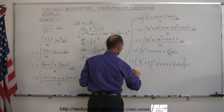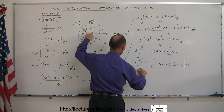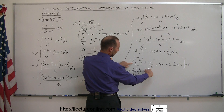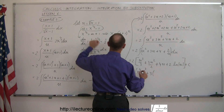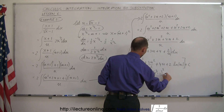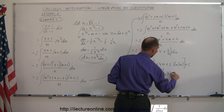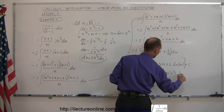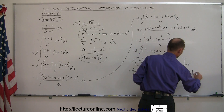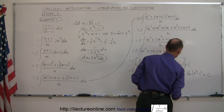Substituting u = x to the 1/2 minus 1 back in and multiplying through by 2, the answer becomes: 2/3 times (x to the 1/2 minus 1) cubed, plus 3 times (x to the 1/2 minus 1) squared, plus 8 times (x to the 1/2 minus 1), plus 2 times the natural log of |x to the 1/2 minus 1|, plus a constant of integration.